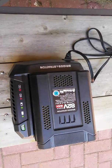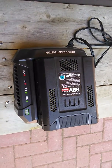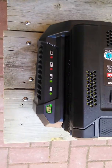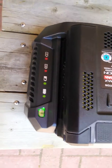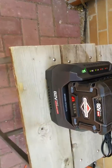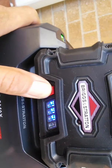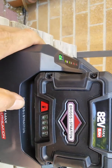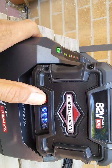Good morning. This is a Briggs and Stratton 82-volt 2.0 amp hour max battery. The green LED is showing solid. When I check the battery strength, it only lights up three bars. When it's charged, the manual says it's supposed to go to four LEDs.